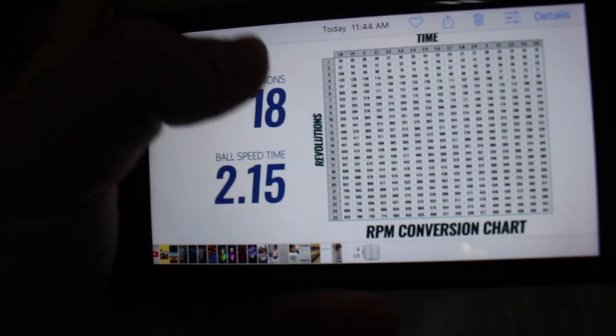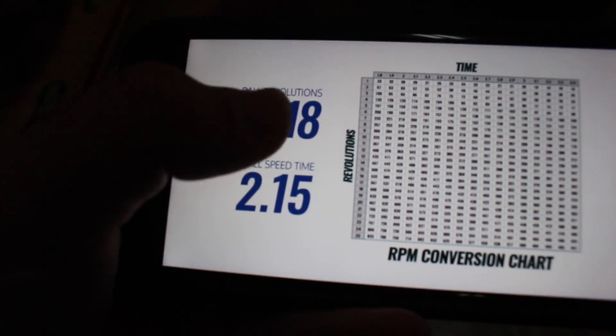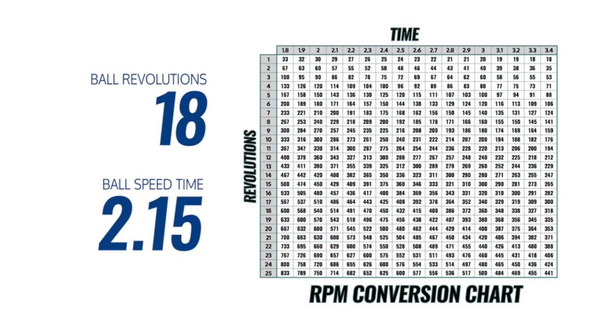Once you calculate your rev rate, you want to go to Storm Bowling's 'How to Calculate Your Rev Rate' and find the chart. You want the ball speed and revolutions. My revolutions were about 22 — I just looked at the footage again — and my ball speed time was 2.70 seconds. So using my ball rotations, that time, and this graph, my rev rate is 489.